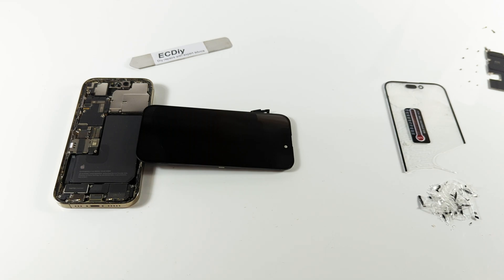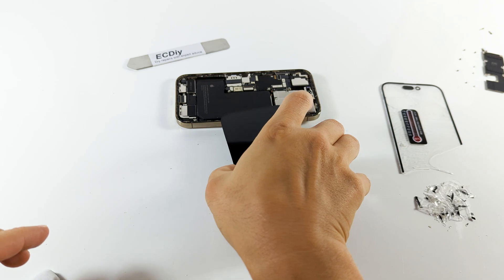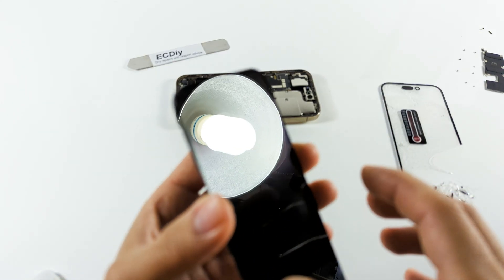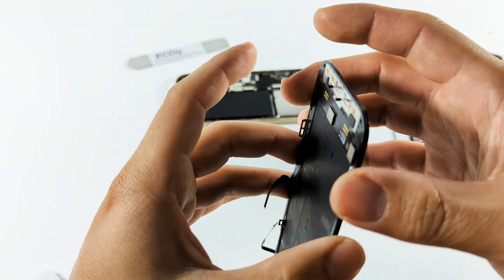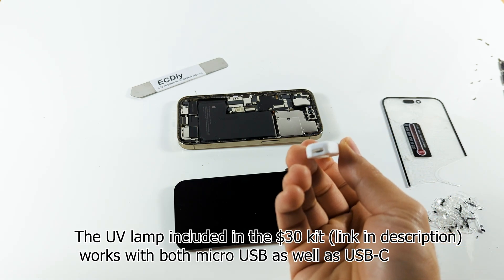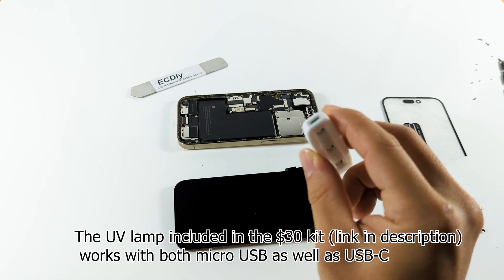Also, because the bezel is the exact same shape and size of the front glass, you don't have to worry about misalignment. As long as they sit flush, your display will be good — there's absolutely no need for an alignment mold in this case. Ultimately, a lot of what makes the iPhone 12 to 14 series more DIY friendly than other phones lies with the bezel.